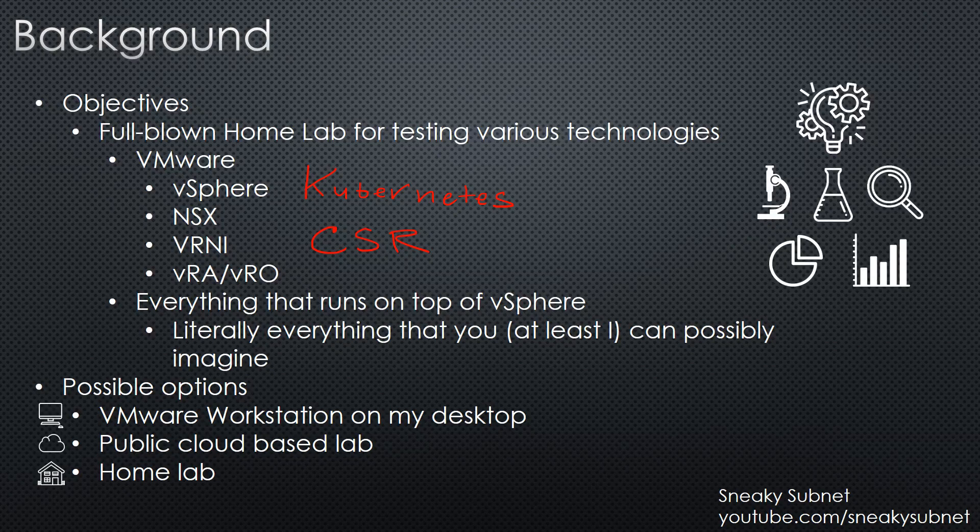I came up with three ideas of how to build it. The first one is VMware Workstation running on my desktop. The second is a public cloud-based lab, for example AWS or Google Cloud, and finally a homelab. Let's talk about each of these options.